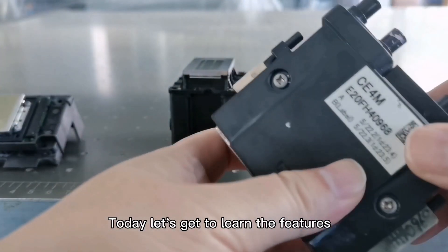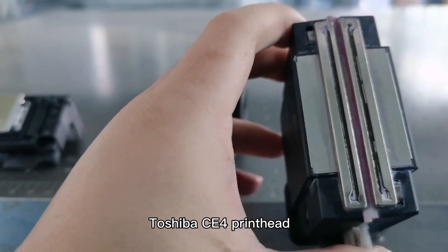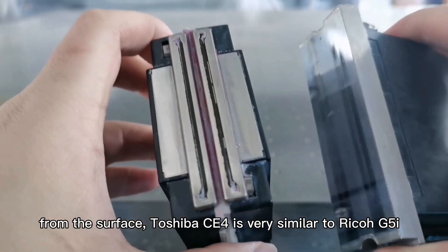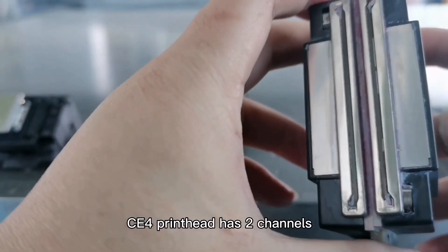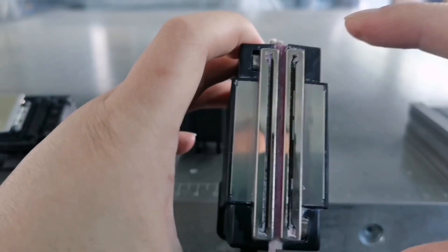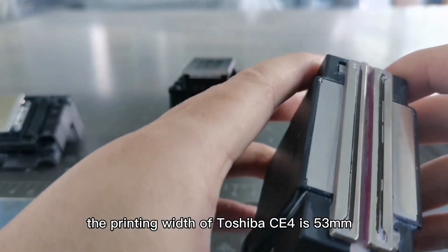Today let's get to learn the features and application of the UV printer Toshiba CE4 printhead. From the surface, Toshiba CE4 is very similar to Ricoh G5i. The CE4 printhead has two channels, and the printing width of Toshiba CE4 is 53 millimeters.